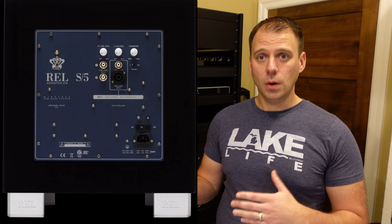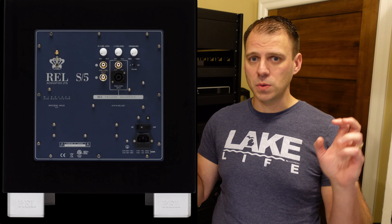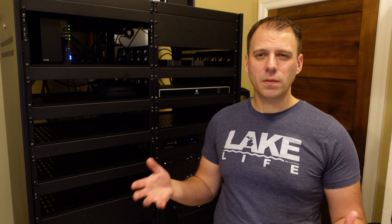Those RELs have both a low-level and a high-level connection, which is what REL is really known for in terms of musical subwoofers. They're 12-inch driver models, sealed with a 550-watt amplifier, and they came in at a pretty healthy $2,600 MSRP. I was able to deal shop a bit and paid a good bit less than that. For the entire time I've been running this theater, I had those subwoofers up against the front wall, sitting right next to the tower — that's how you integrate them using the high-level input connection.